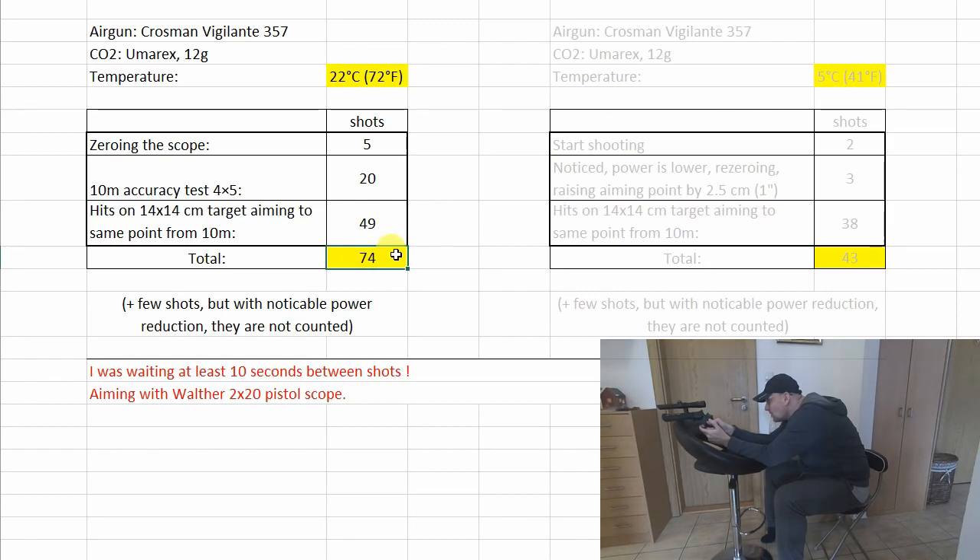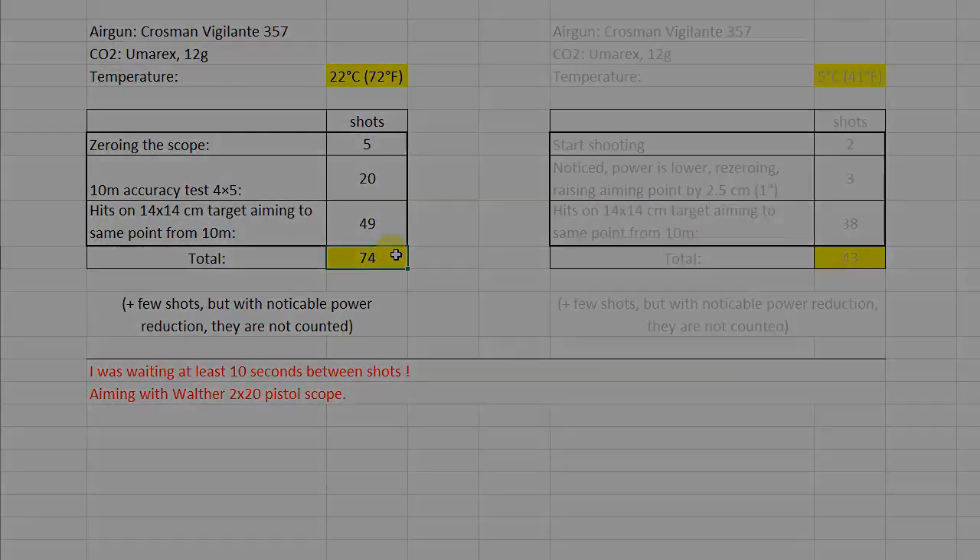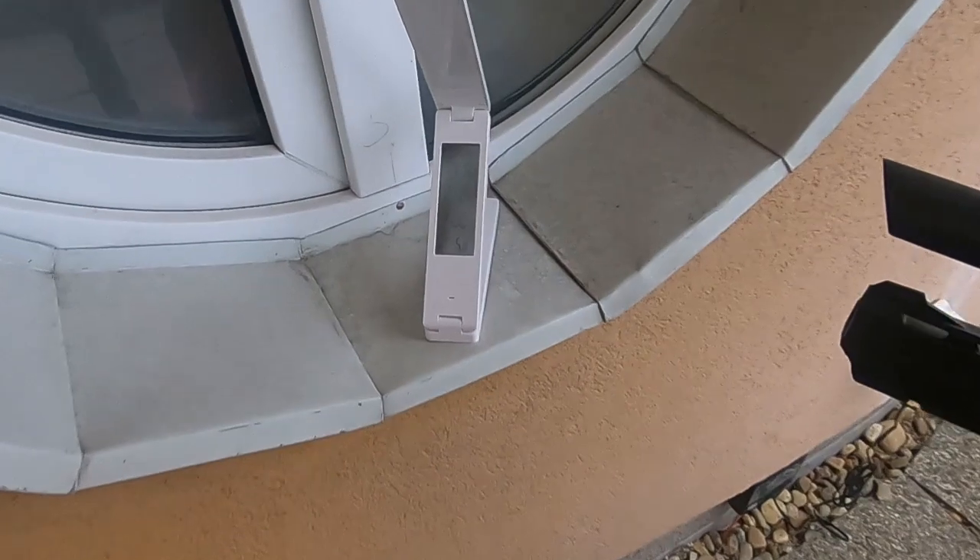Now let's see how many shots we can get if it is cold outside. We are now outside and it is winter — as you can see it is 5.8 degrees Celsius.